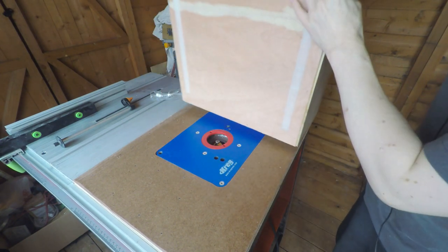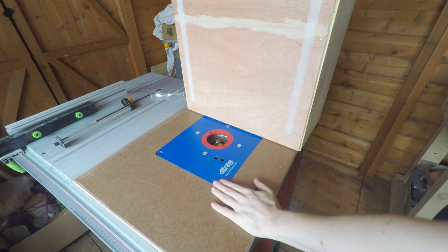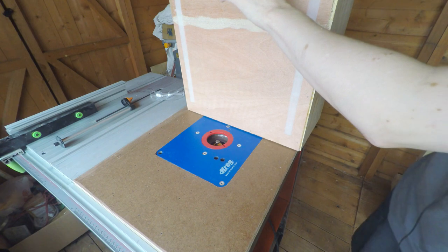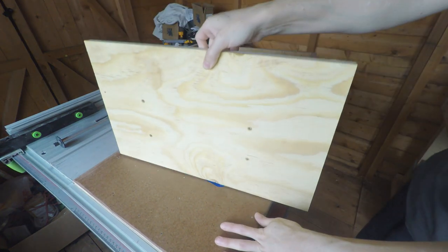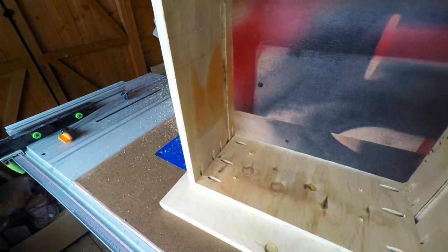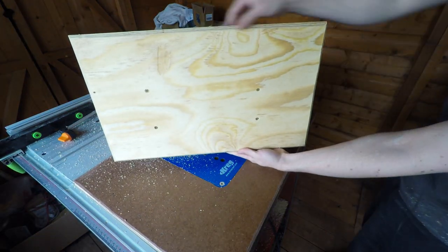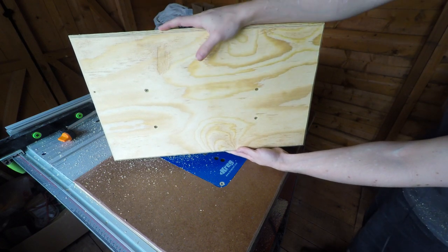I've got a chamfer bit installed in the router, so this will be my first time properly using it in the router table — I can't wait to give it a try. I'm just going to apply a 45-degree chamfer all the way around the edge of the drawer front. Then I can do the same to the other one, give them both a quick sand, and get them sprayed red.